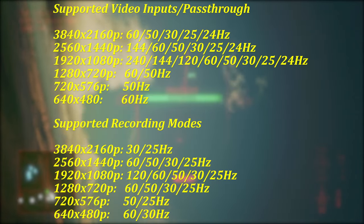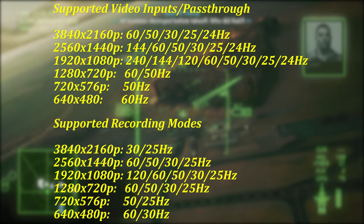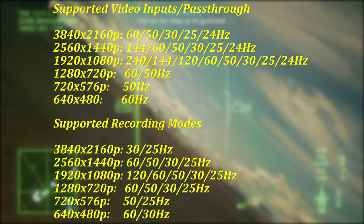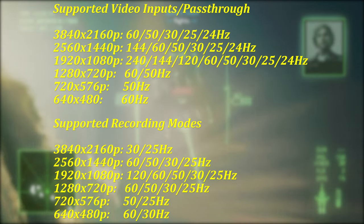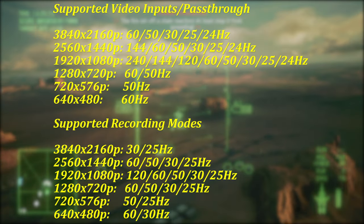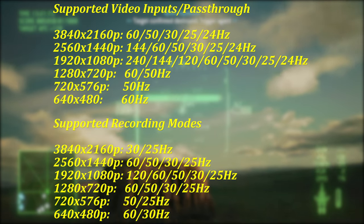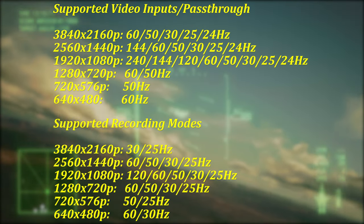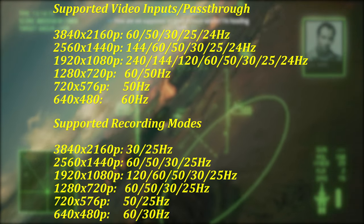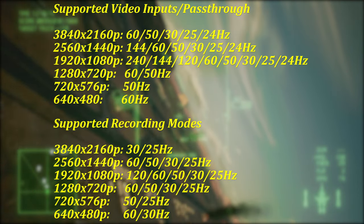The Upstream 4K supports a number of input and output resolutions, and it is important to be aware of them before purchasing. For anyone hoping to output 4K 120 or to record at 4K 60, this is not a device you will be interested in due to HDMI and USB bandwidth limitations. Recording at 4K is capped at 30Hz, but the passthrough will be in full 60 with HDR if your display supports it. HDR content is tone-mapped back into SDR for recording, and the results are great.